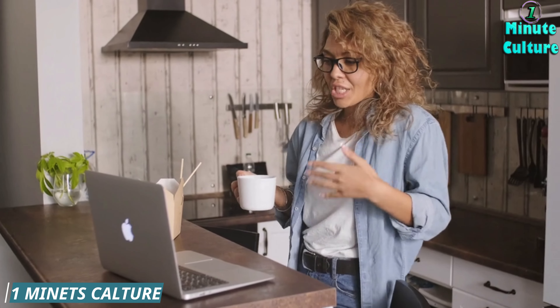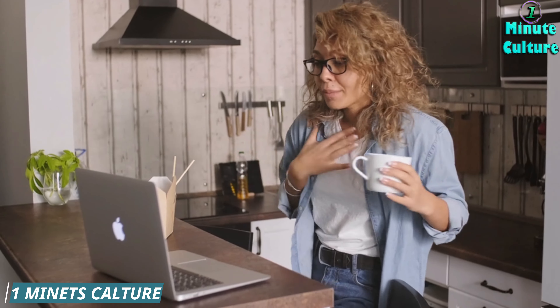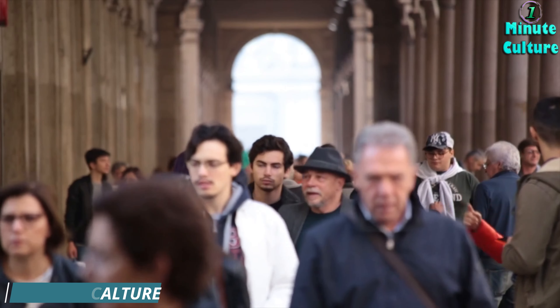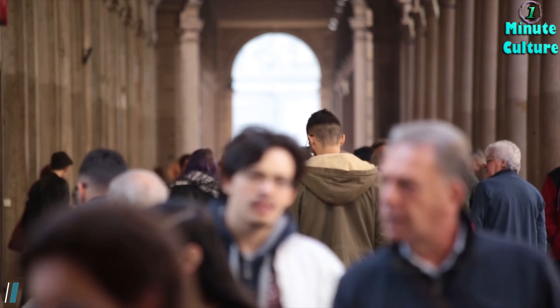Cheers to clear vision! There you have it — a delicious and nutritious juice recipe to help fix foggy vision fast and promote clear, sharp eyesight. Try it out and let me know how you like it. Here's to seeing the world in all its crisp glory! Don't forget to like this video, subscribe for more health tips, and share it with your friends. Until next time, take care and keep those eyes sparkling!